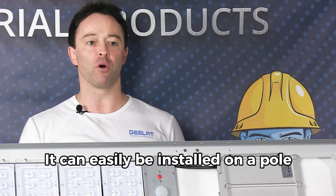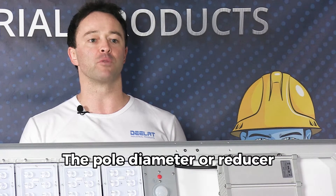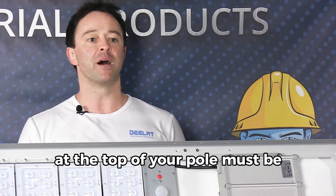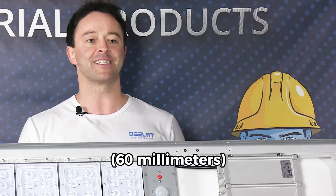It can easily be installed on a pole using the one-piece bracket that is included. The pole diameter or reducer at the top of your pole must be within a range of 2.3 to 2.75 inches or 60 millimeters.